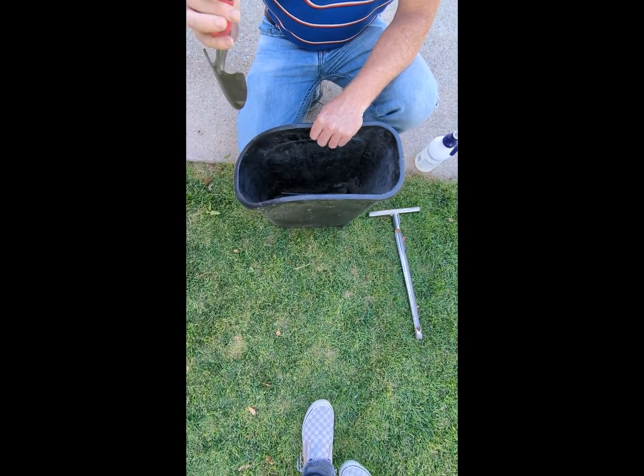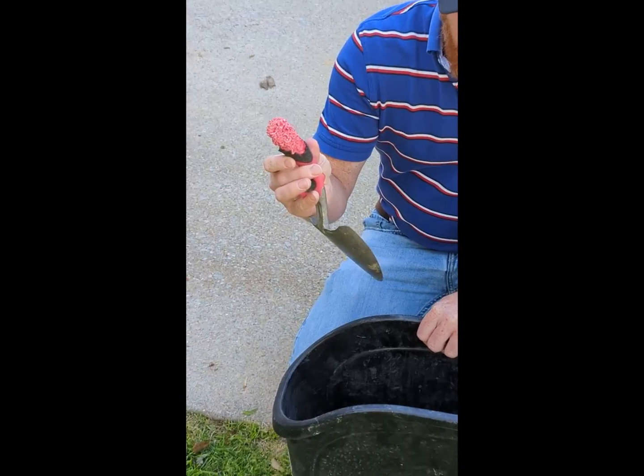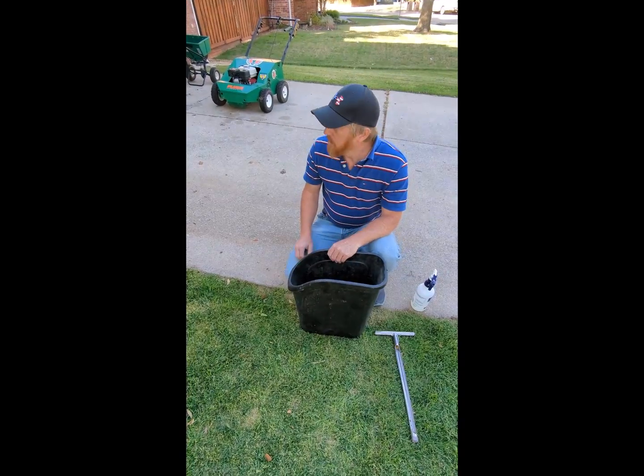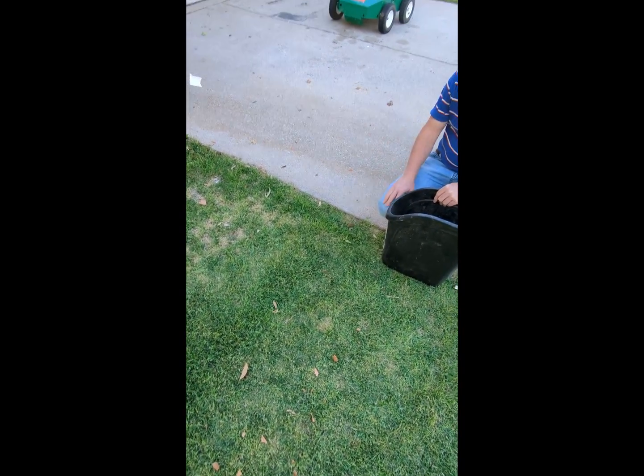My son's sitting over here — he's been asking if he could be in the videos. Come over here, son, you can be in this one. Hi, customers! You want to help Daddy do some soil probes?